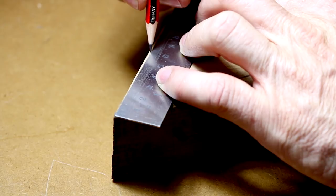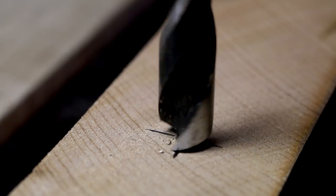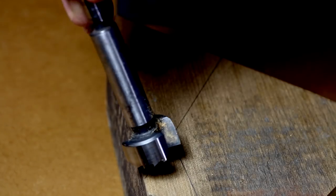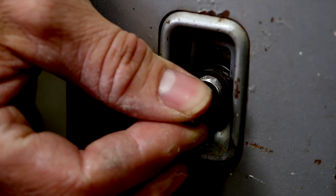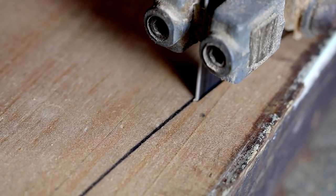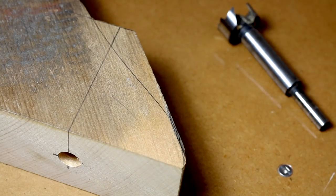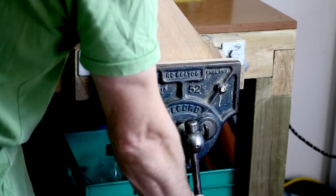My goal was to make this fairly simple. I didn't really want any flash joinery — I wanted something very solid. Each leg has a single hole through it which houses a bolt, and that affixes to the table top. I retained a flat section here because I need to drill with a large Forstner bit, and I need that flat section to keep the drill vertical.